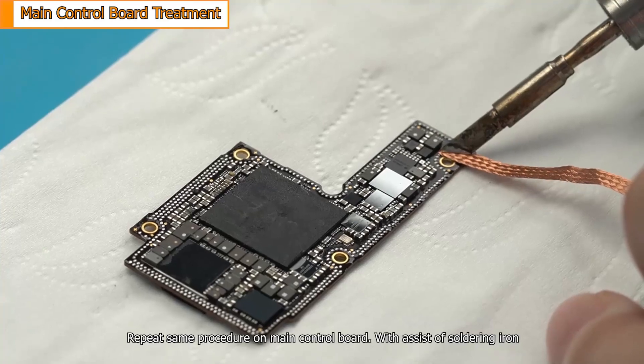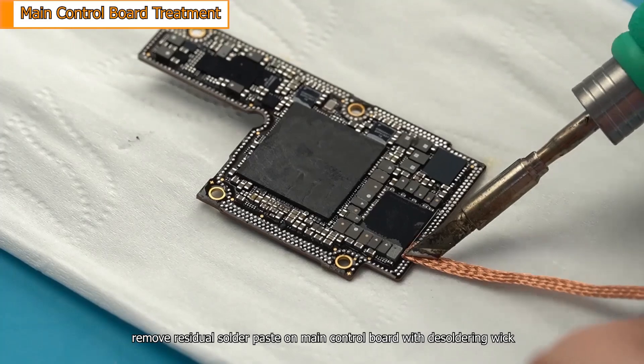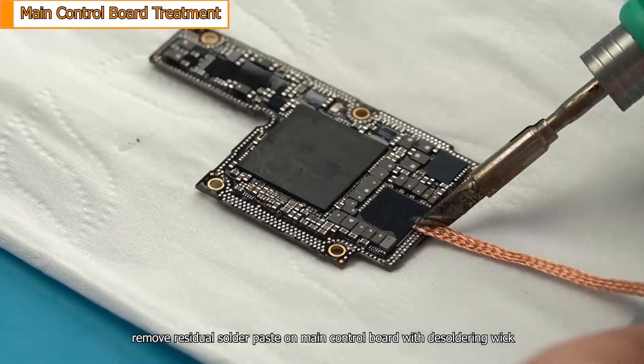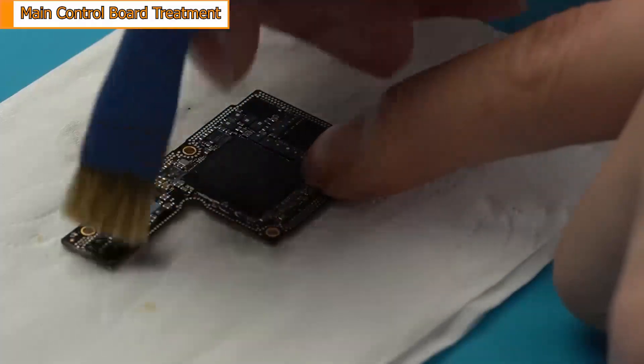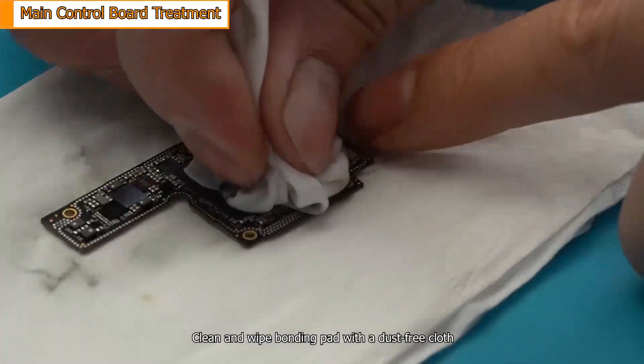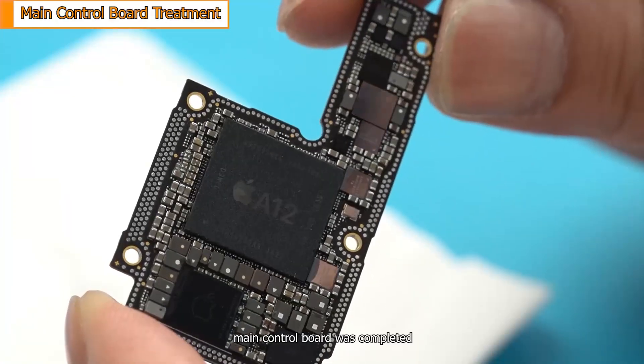Repeat the same procedure on the main control board. With the assist of a soldering iron, remove residual solder paste on the main control board with a desoldering wick. Clean and whiten the bonding pad with a dust-free cloth. The main control board is now completed.